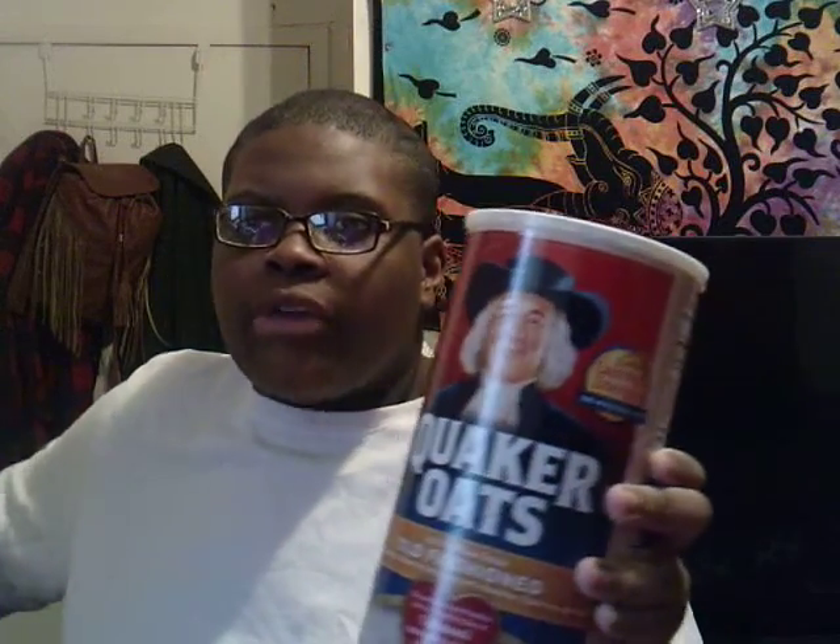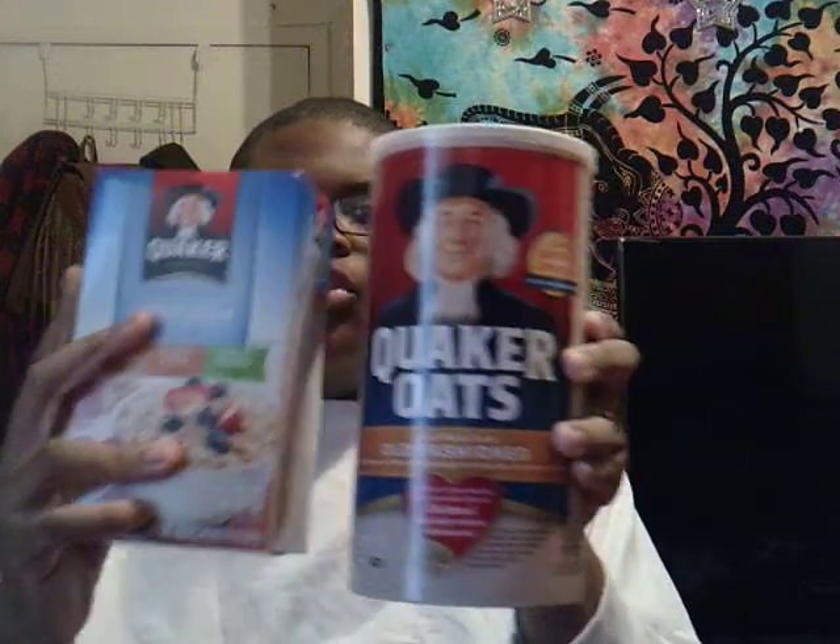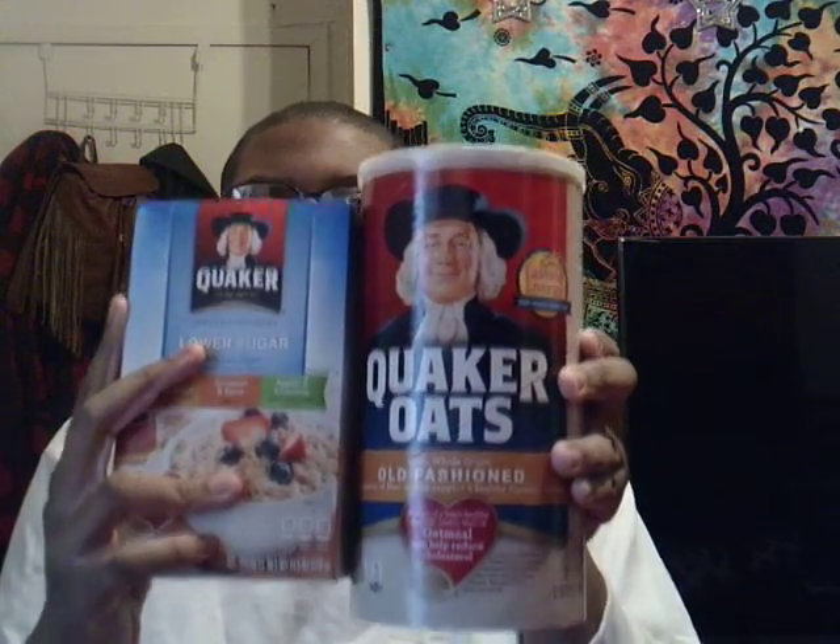Here's the oatmeal, here's the box of oatmeal. Here's the cookies in my oatmeal right here — here's two right here. And I'll put that down right here.